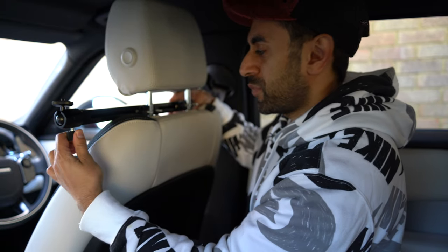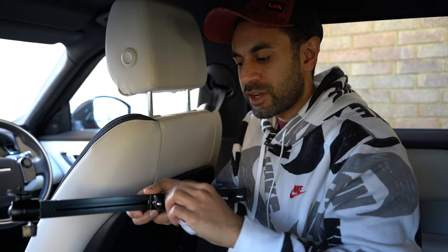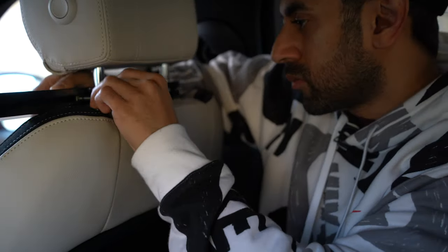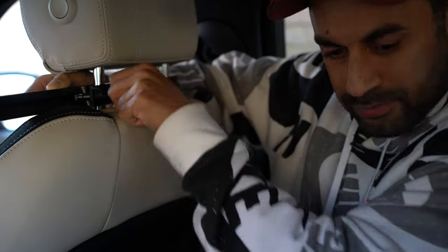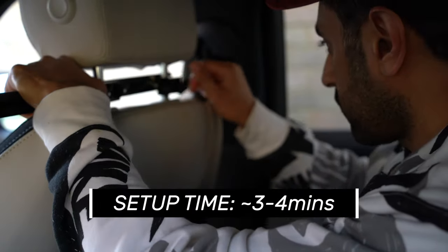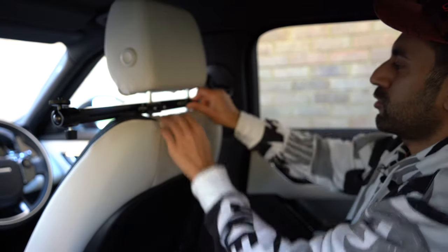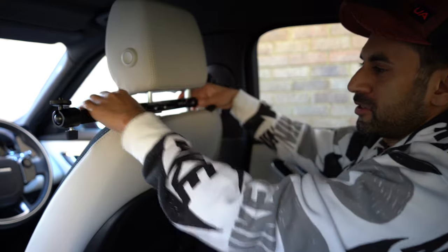So I'm going to mount it like this. All I need to do is first unscrew all of these so the plate comes off, and I will clip it into the height-adjustable bar there as well. Now it's very tight — I've screwed all four of these screws into place. It's super solid.